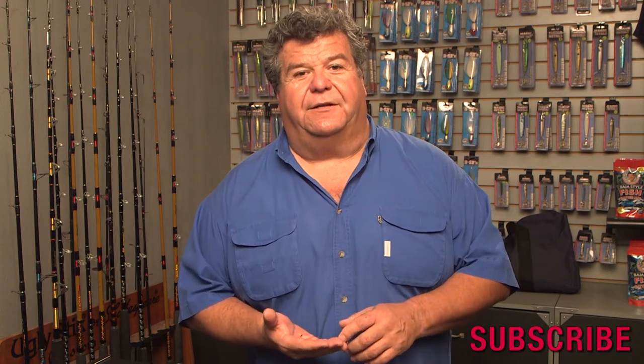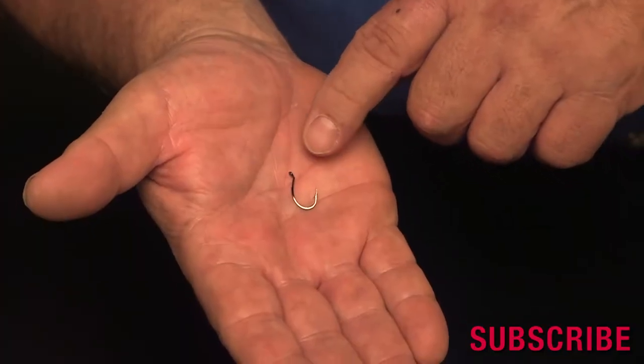I actually like the beak hook a little bit better than the bait holder just because it's got a wider gap. I think it's going to work better for the surf perch. So pick up some of these and try it when you go fishing.